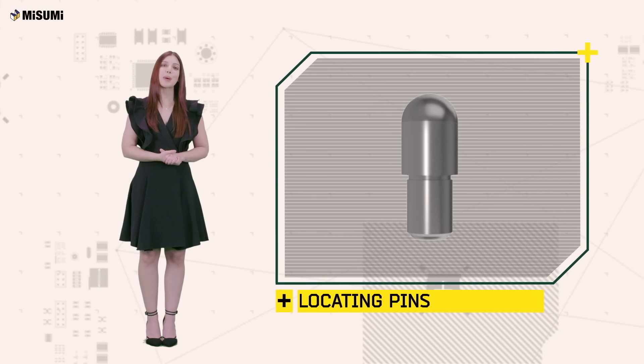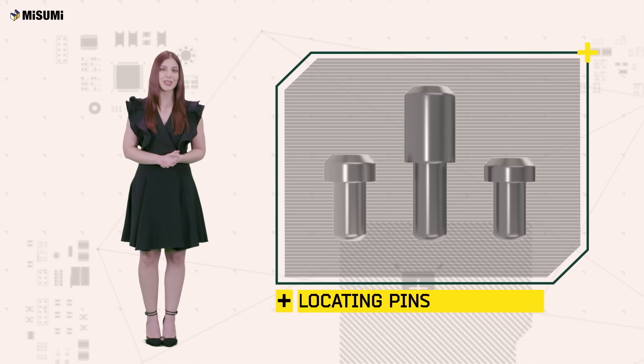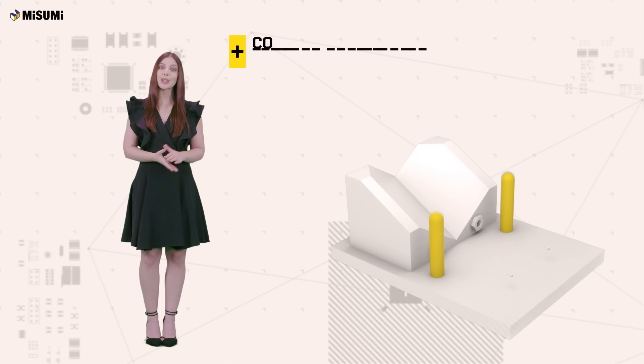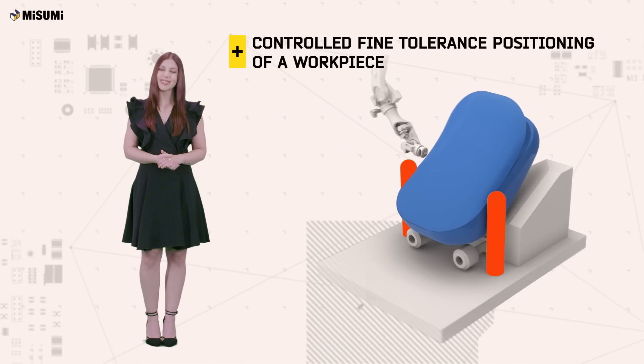Today we will talk about Misumi's locating pins, a key component of the automation industry. Typically, locating pins are used for controlled, fine tolerance positioning of a workpiece.